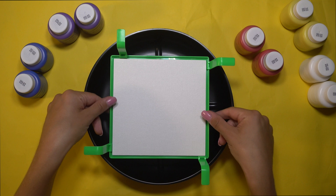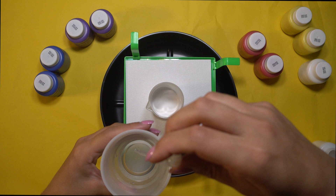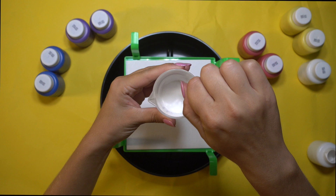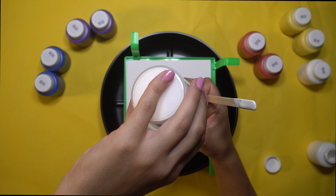So you have this beaker here and you want to fill paint up to the 20 mark. Then you're going to use your pipette and take a little bit of water — exactly half a tablespoon of water — and add it into the mixture. Then you're going to take your stir stick and stir until all the clumps come out until there's a nice, even consistency. Once you're done mixing, pour that paint into a separate cup, clean your beaker, and do this for all the colors that you want to make.